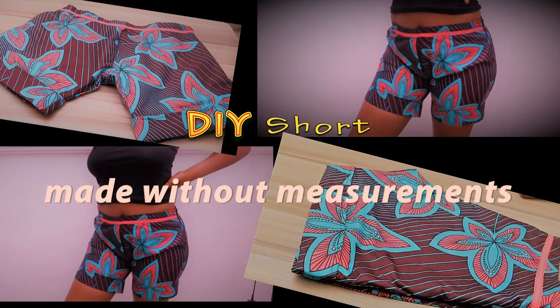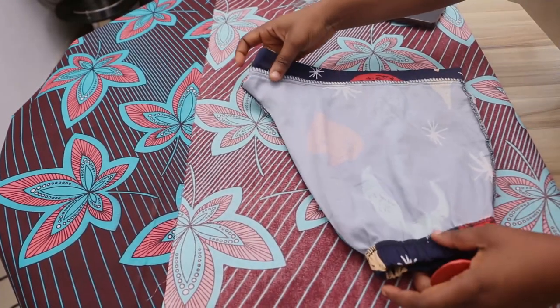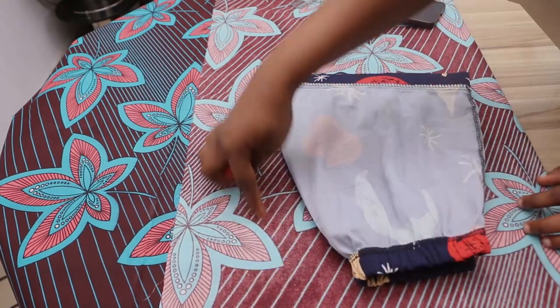Welcome back to my channel. I'm going to be showing you how to make a short without measurement. This is my fabric — it's in a fold of one. And this is the finished short. I love this short so much, so I'm going to make a short like this.